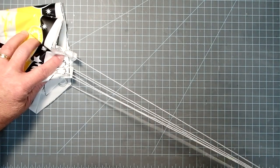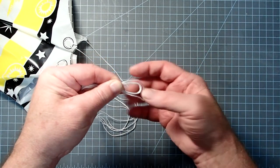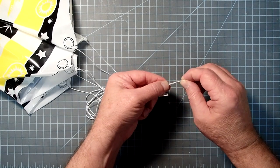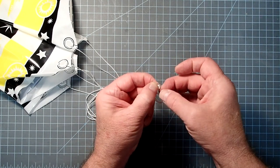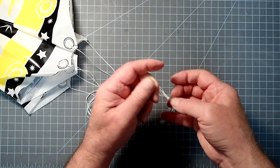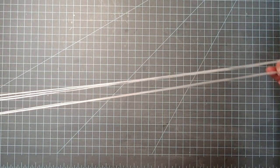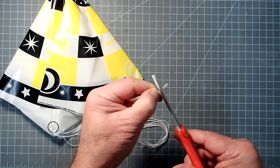We definitely have one shroud line that's a lot longer than the others. If you notice, there's a loop followed by two shorter ones. We can fix that if needed — if I tie a knot in that one, now they're all about the same size. Once you've got your knot where you want it, you can just cut that back so it's not in the way.